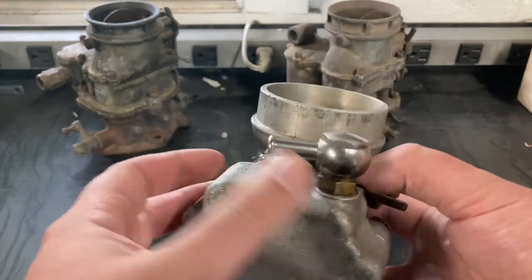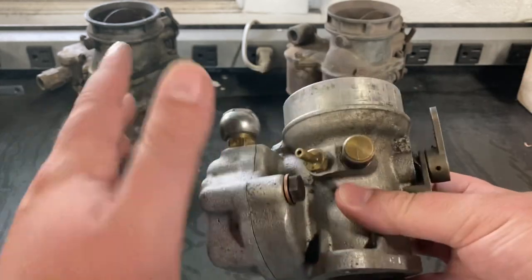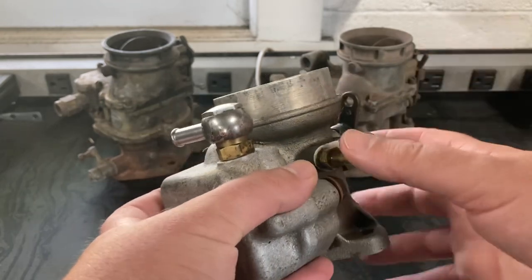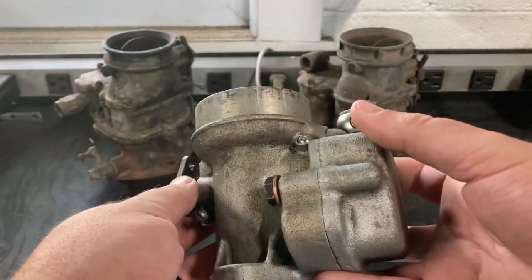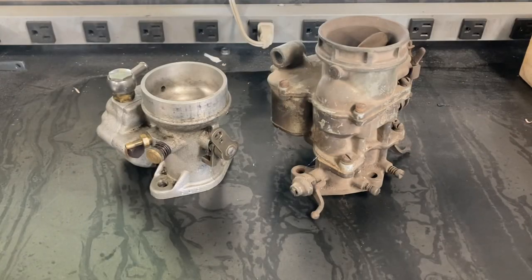There is a bit of controversy involving these carburetors and other manufacturers of that time, but we won't go much into that for this video. We're just going to focus on how these carburetors worked and, in my opinion, how ingenious they were in relation to the typical carburetor systems of that time.